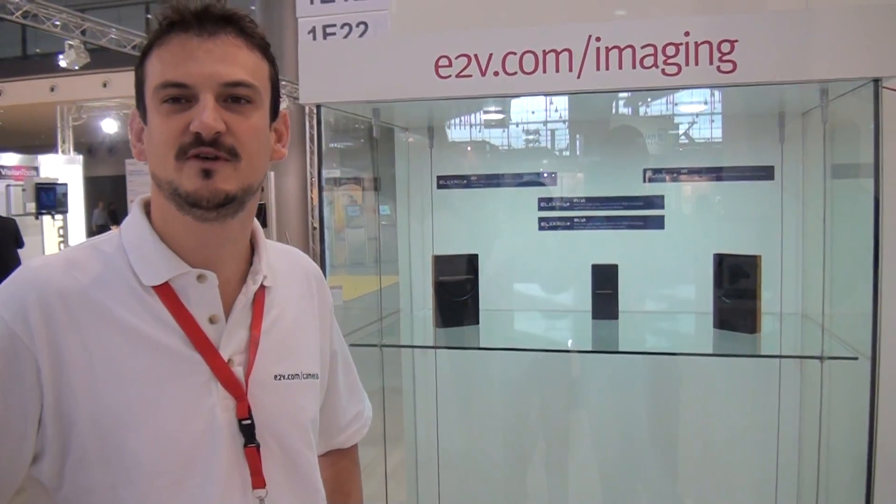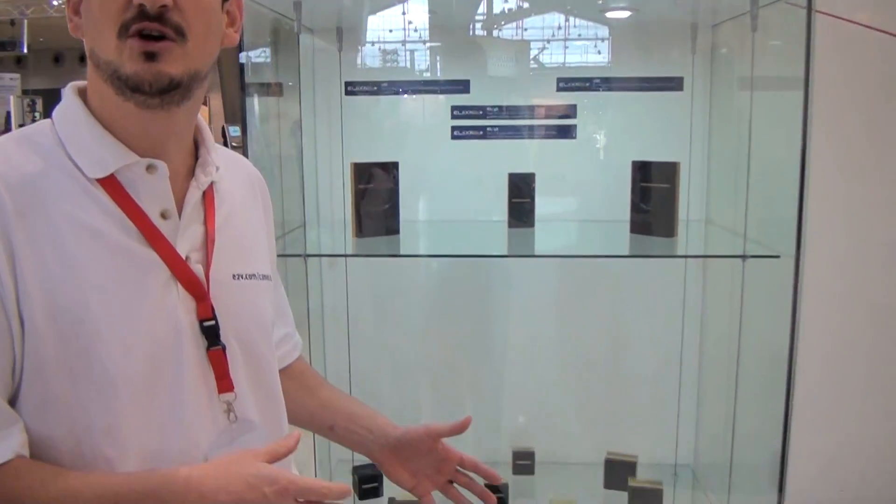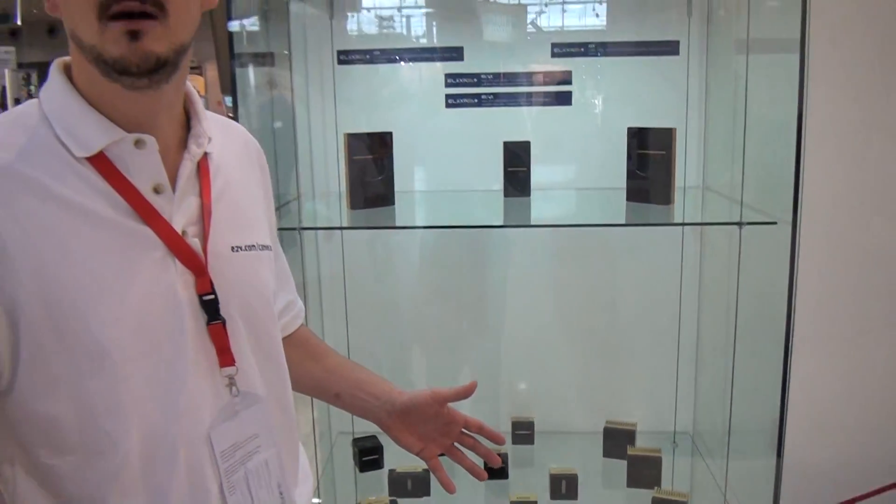We have a great product portfolio that starts from 500 pixels up to 12k pixels based on the CCD offer. It involves color and monochrome cameras, and it's based on different camera interfaces including GigEVision and CameraLink.